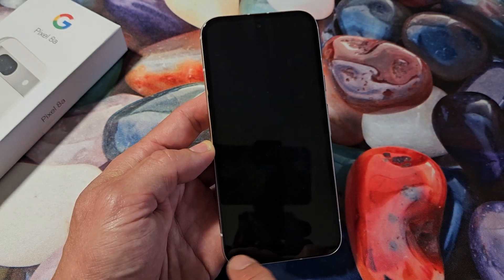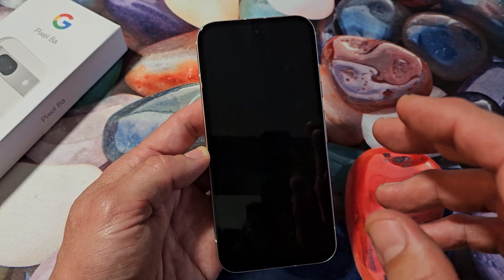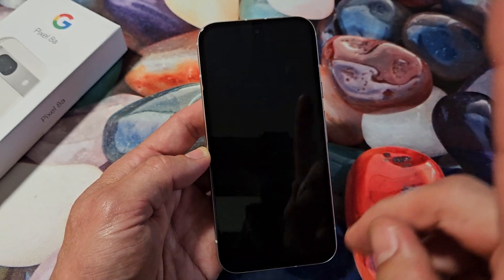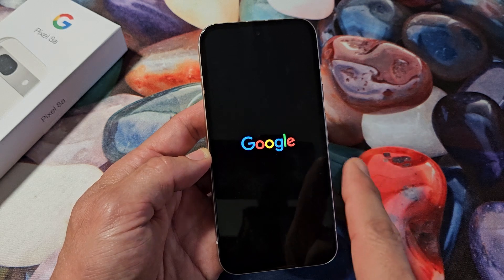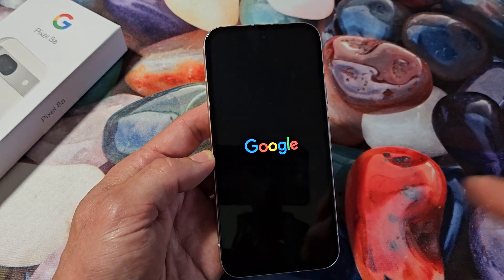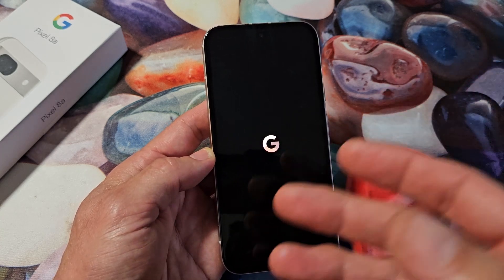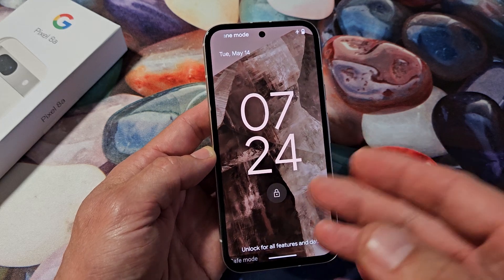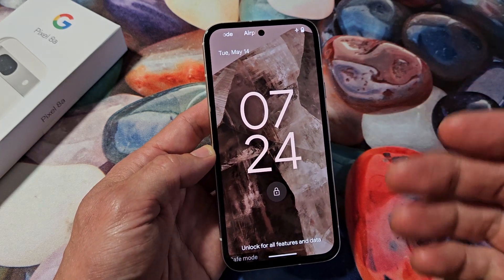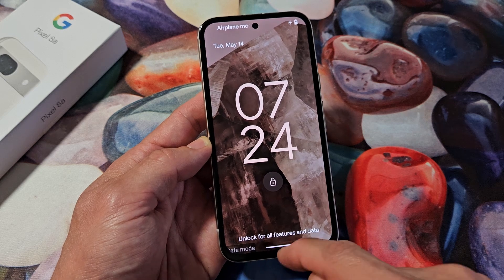Once we get back into safe mode and it's not freezing, then your culprit is most likely a third party app — basically an app that you downloaded from the Google Play Store. You're just going to have to figure out which one it was and uninstall it, then see if your phone freezes. If it doesn't freeze anymore, you can try to reinstall that same app again. You can see that we're in safe mode — it says right down here.